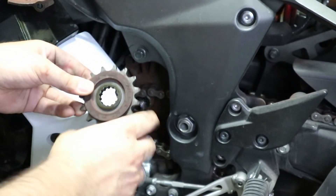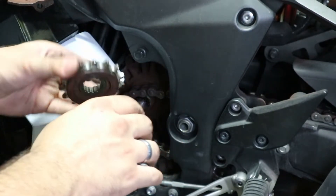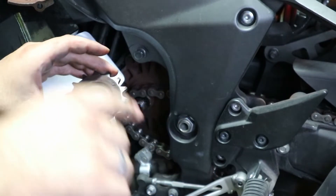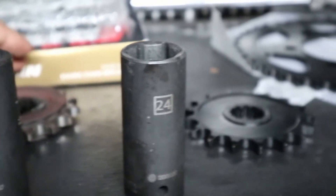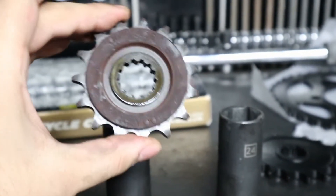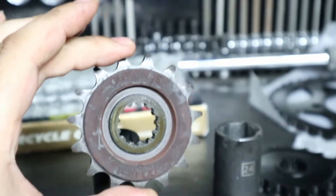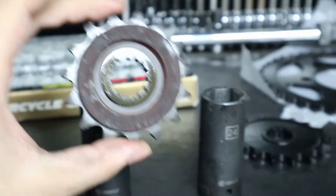This right here says 'outside.' So we're going to do a test to make sure that the replacement we got is appropriate. This is the factory sprocket I just took out. Anytime you do a front sprocket replacement, you're going to want to do this — we're going to set that on top of a socket and do the same thing to the new one, set that on top of a socket at the same height.